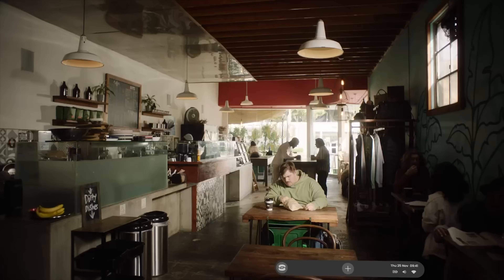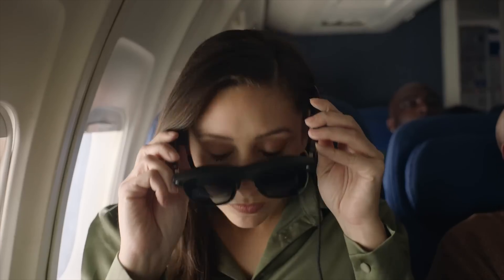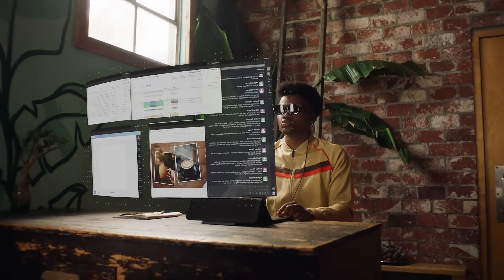Augmented reality is the future of office workspaces, but is it actually close to being ready yet? What's up everybody, Cory with Freaky Tech Reviews here, and today we are checking out a software called Spacetop by the company Sightful, which is a software platform that transforms AR glasses into a private multi-windowed workspace you can use anywhere. So let's check it out.